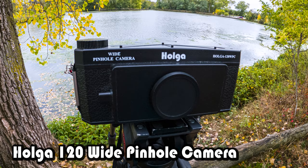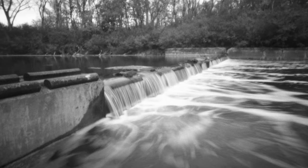Hey everyone, Sean here. It's Holga week and I am shooting with my Holga WPC. This is a panoramic pinhole camera. It's got an aperture of f135, which means it's a super narrow pinhole lens. There's no glass — it's just a hole in metal. Basically what this allows me to do is use 120 medium format film and shoot panoramic images.